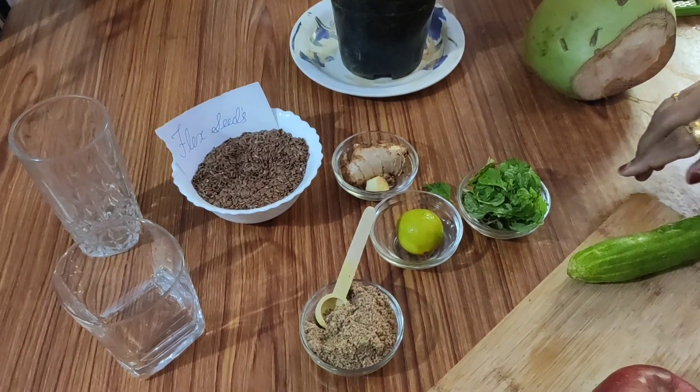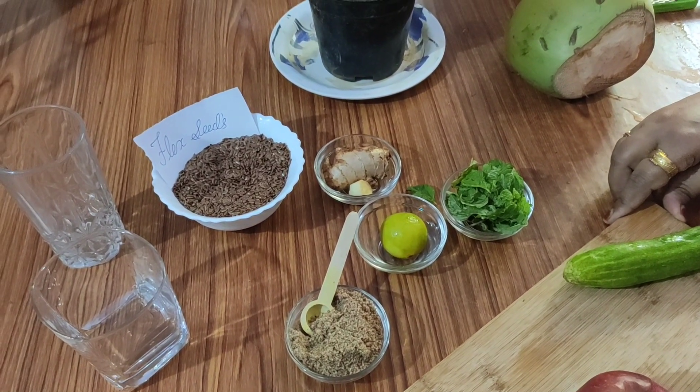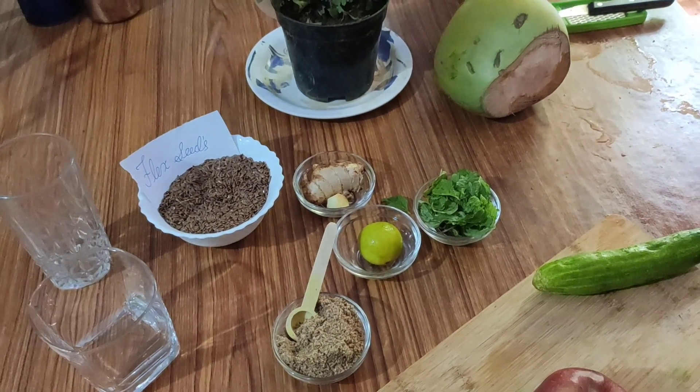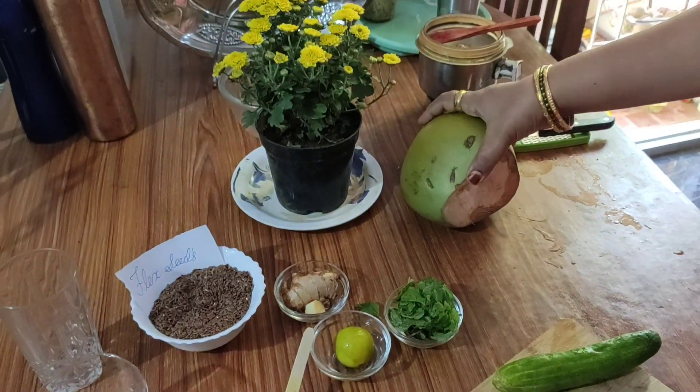Hello everyone, today I am going to tell you about a smoothie. My main secret is that I am taking a continuous meal. It is good for weight loss.